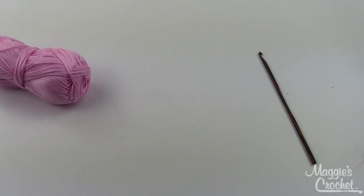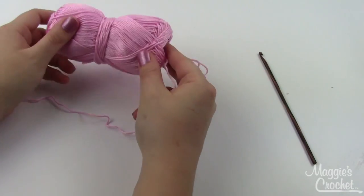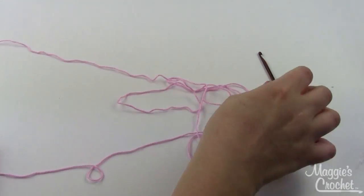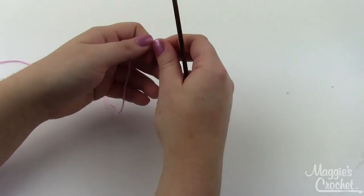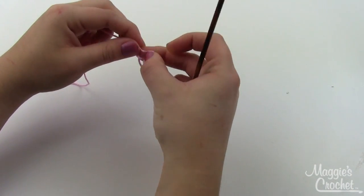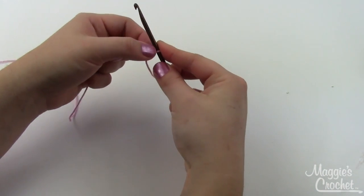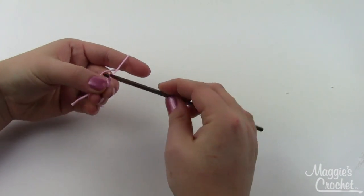The first thing you need to do — and I mention this because I always forget — is make sure you get the right end of your yarn and pull out a good amount to start with. I found the correct end pulling from the center of the skein, which will make things a lot easier. I'm starting with a slip knot. This is Premier Yarn Home Cotton yarn, which you can find on maggiescrochet.com. I'm going to do 15 chain stitches to start.